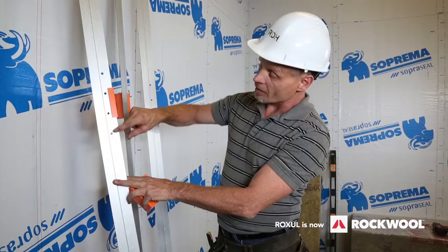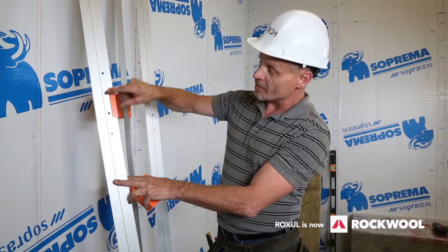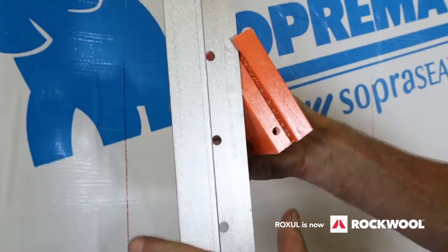Step 2: Attach the clips. Attach the Cascadia Clips to the girts at the required spacing, which is typically 24 inches on center or per the structural requirements of the cladding.